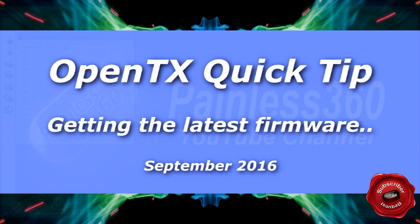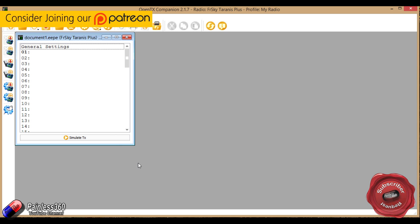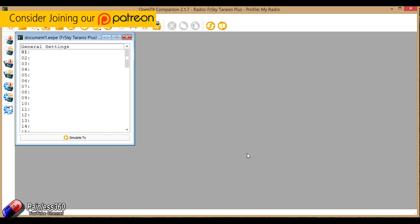Welcome to this Tyrannus and OpenTX quick tip. This is the OpenTX Companion — I'm actually on version 2.1.7 and using this you can set up models and do loads of different things.